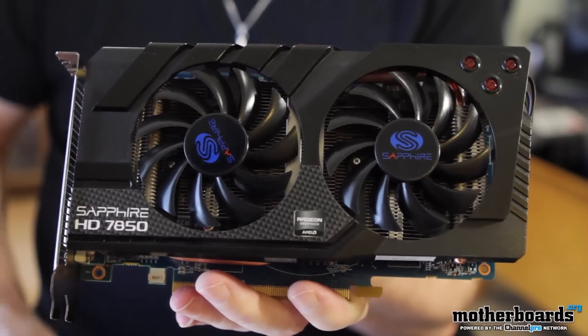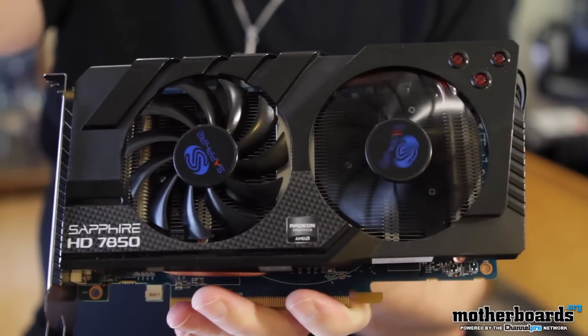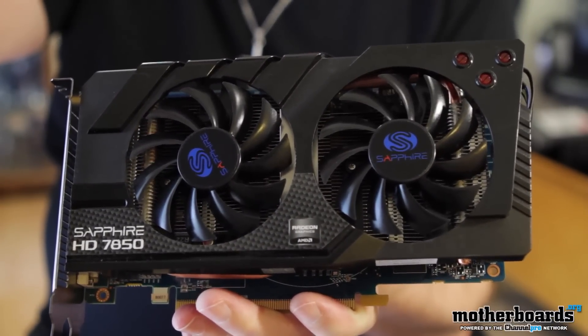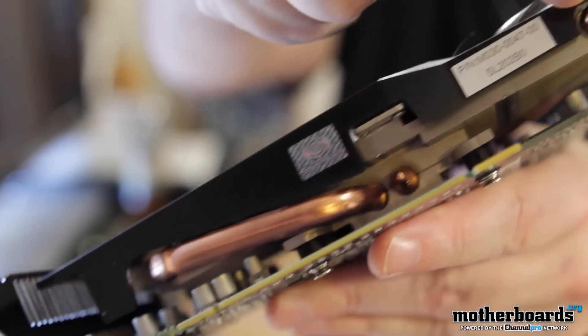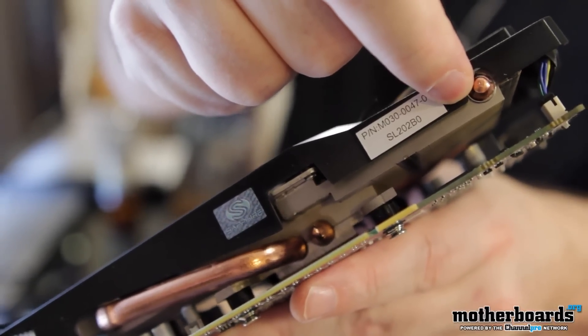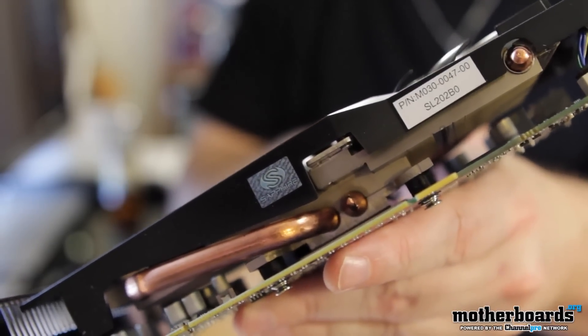Before we jump into the features, let's just take a look at the outside of the card. You guys can see that they have their own proprietary little plastic sheath on the outside. They have their cooling fans, and even though the cooling is not their Vaporex cooling, take a look at the heat pipes and all the heat fins that are built into this card. That is what keeps this card running really cool.